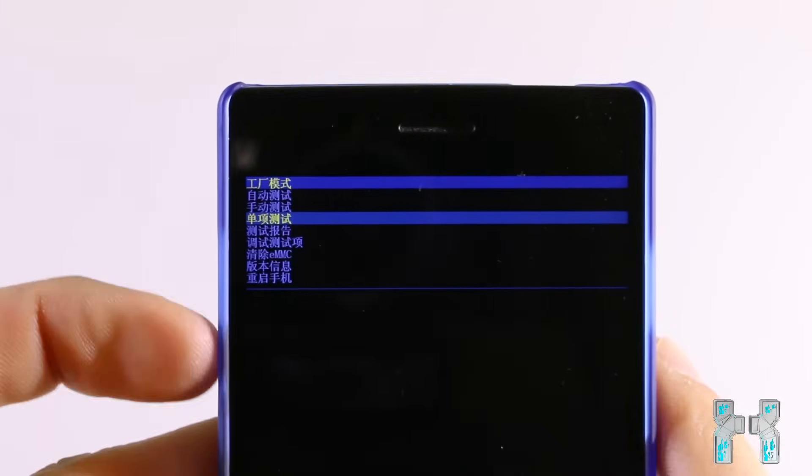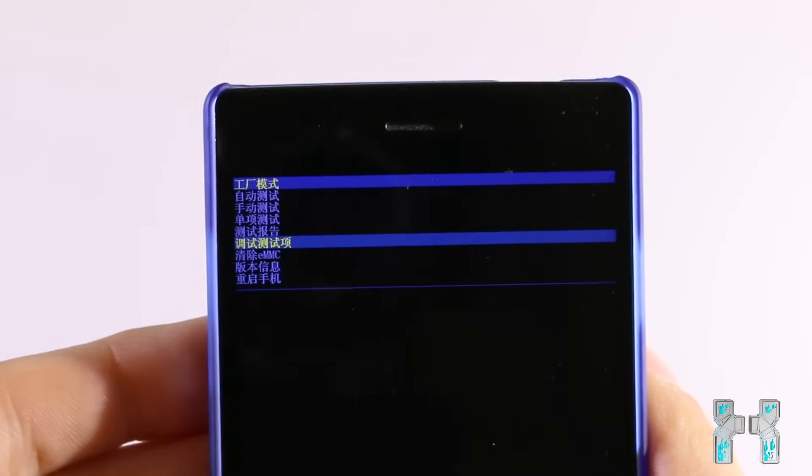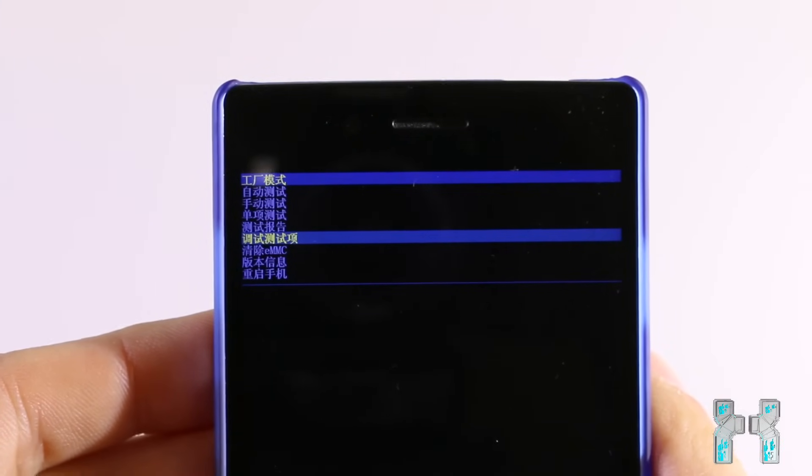As you may know, a Chinese recovery menu looks really weird — there are so many Chinese signs, and if you just want to factory reset your phone because it's not booting anymore or you just want to reset it, then it's maybe really hard to find the correct option. But before I show you this, I want to show you how to enter this recovery menu.